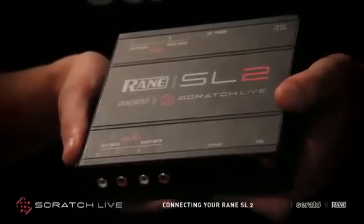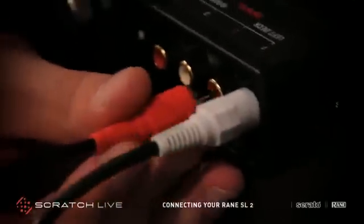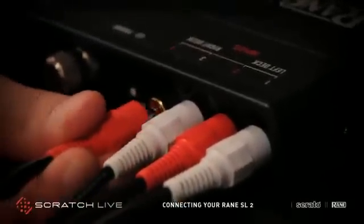This short video will run through how to connect your RAIN SL2 with turntables or CDJs. You will need to connect your turntables or CDJs to the inputs on the RAIN SL2. Connect your left deck to inputs 1 and 2, and your right deck to inputs 3 and 4.